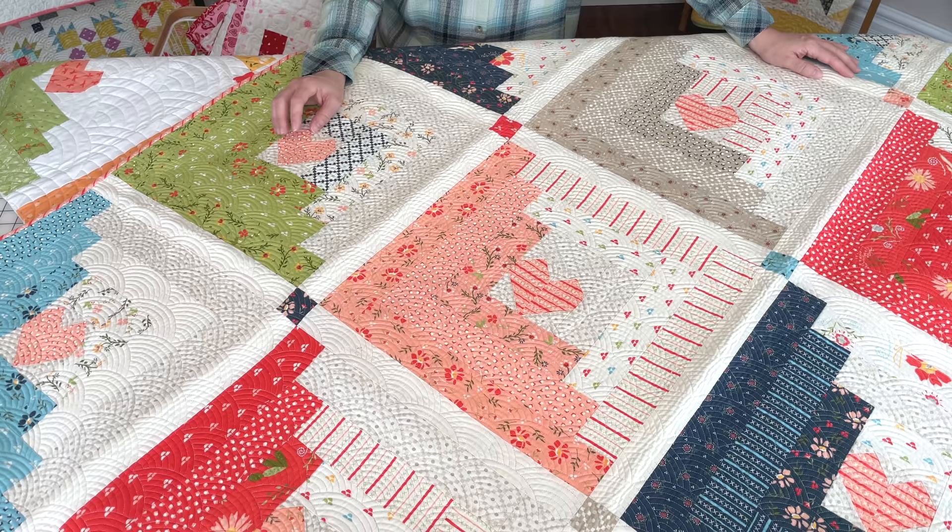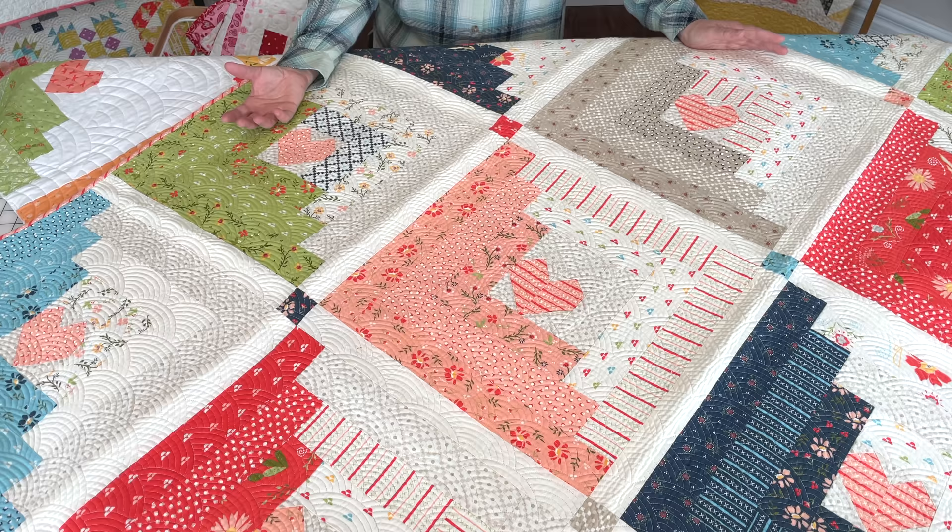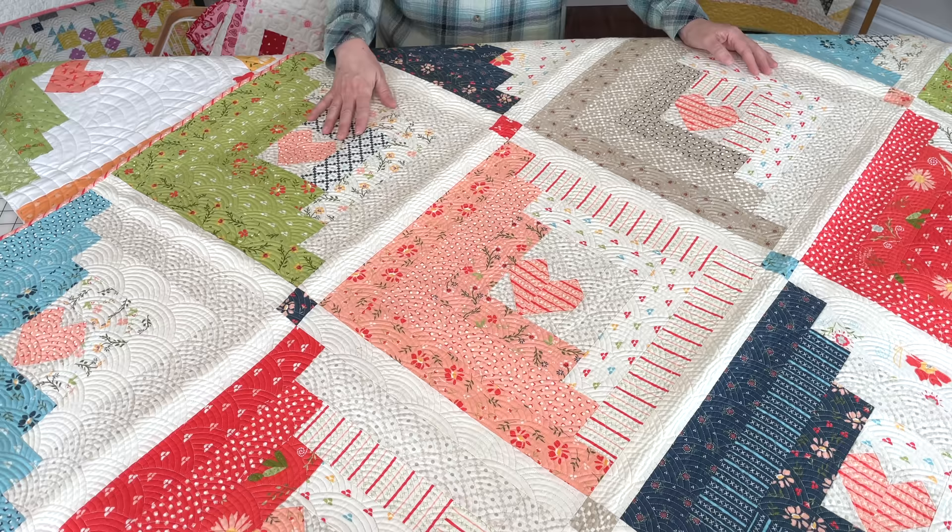Last but definitely not least, this is the first Hearts at Home quilt that Chelsea made, featuring our Walkabout collection. It's just another example of how heart quilts are really fun in everyday fabric collections — you don't have to pick a Valentine's collection to make a heart quilt.